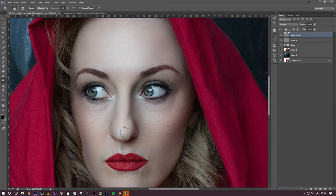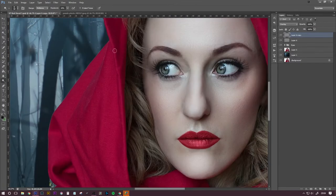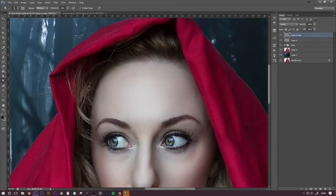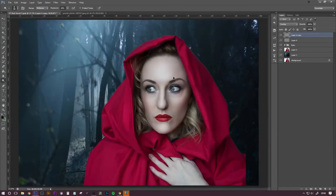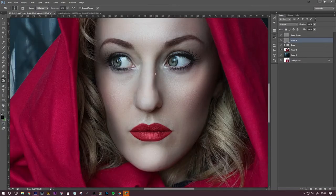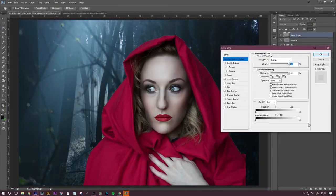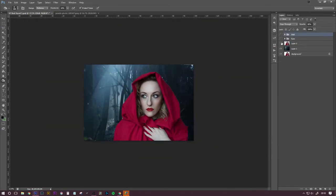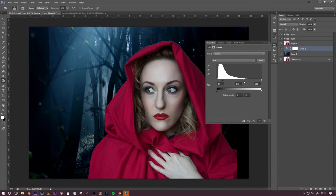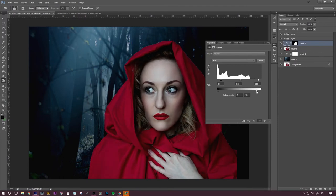Now I'm onto the dodge and burn phase. I do this in all my images because I just like the look of it. You can go really over the top with it, or you can just really enhance the highlights on the face. On one layer I dodge all the highlights, and on the other layer I burn all the shadows. You want to do it in the areas where you naturally see a little bit of light and shadow. You might think it's quite flat lighting at first, but the more you look at your images and the more you practice, you'll see those subtle changes in the skin. And also if you want to enhance something — like I don't have those cheekbones — you can always enhance that a little bit with dodge and burn.